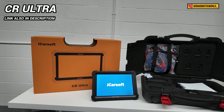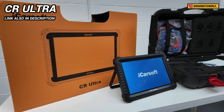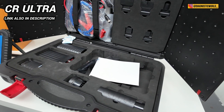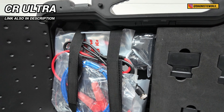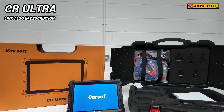I also said I'd show you a bonus tool at the end — this is the iCarsoft CR Ultra. This is a dealer-level tool that has all of the features and functions that dealers and specialist garages would have. If money is no object and you just want the absolute best tool money can buy, I would definitely recommend this. The link will be in the description.